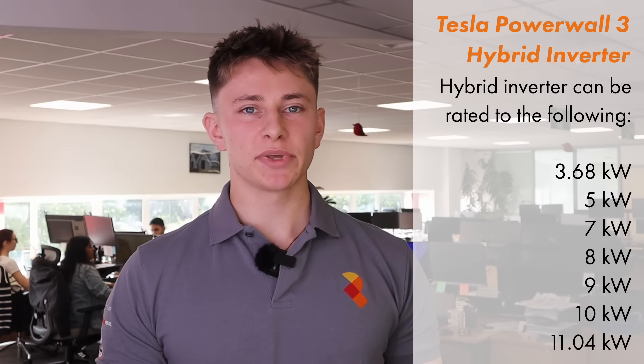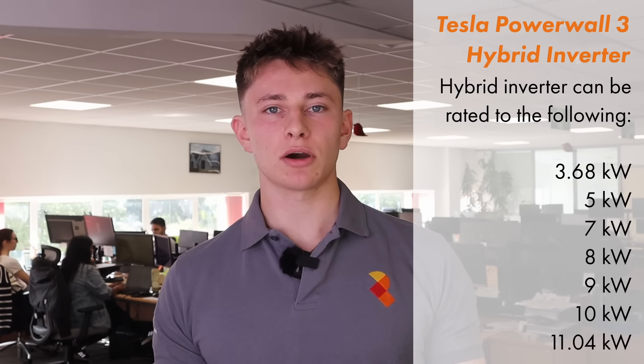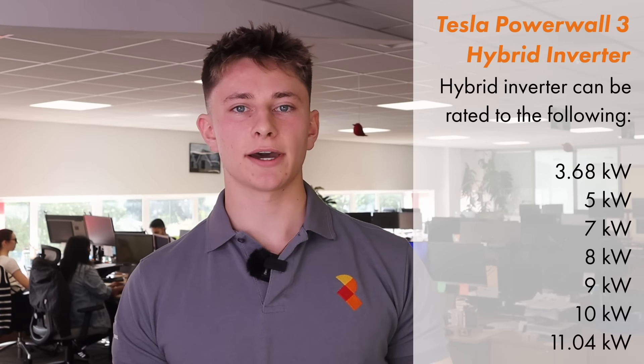The big benefit of Tesla Powerwall 3 is the all-new industry-leading built-in solar inverter. The solar inverter built into Tesla Powerwall 3 is capable of anywhere between 3.68 kW and 11.04 kW of continuous AC output. You'll be able to set the Tesla Powerwall 3 solar inverter capacity to any of the available ratings.